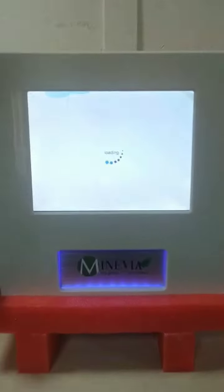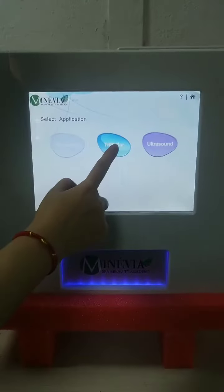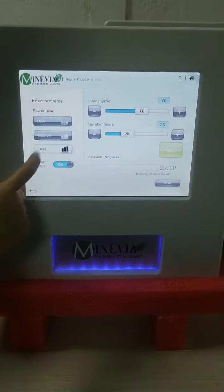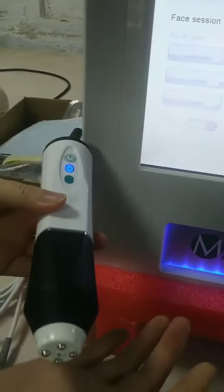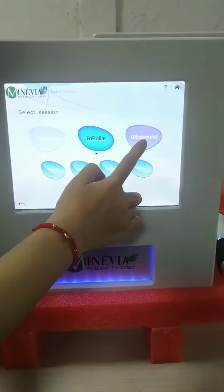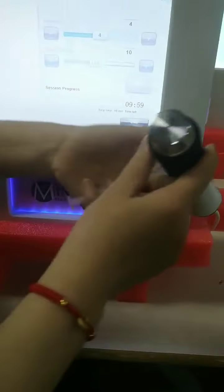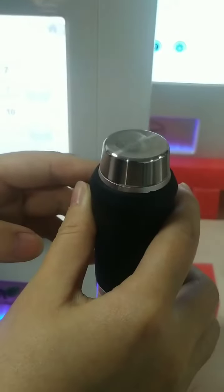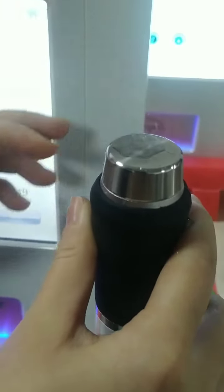We test the machine now. You can see the machine screen logo and the body logo — it's really cool and very beautiful. This is the RF handle. Let's move to the ultrasound. It's really cool and strong power.